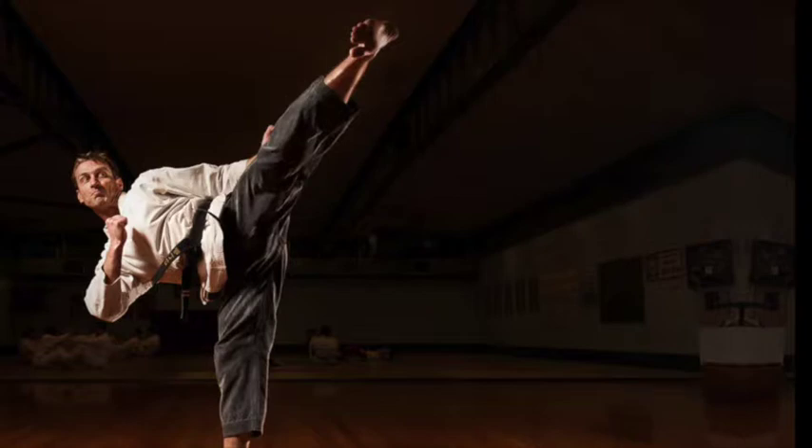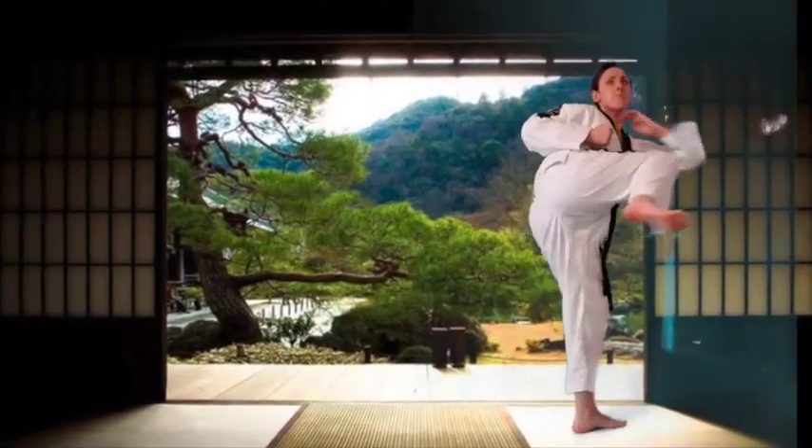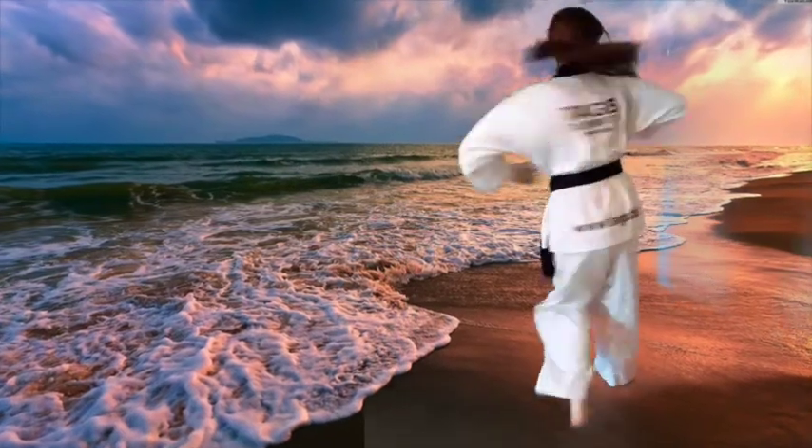Okay, let's see a real pro do it. Mrs. Power, will you show us how it's done? Great — knee to 3, 6, 9, heel to the house, point. Pow!